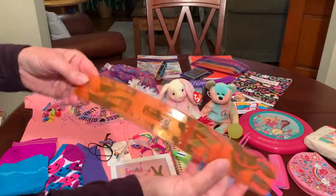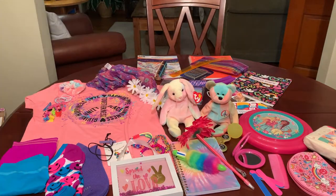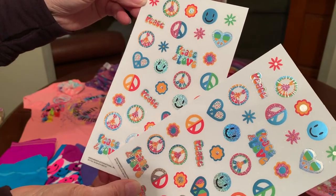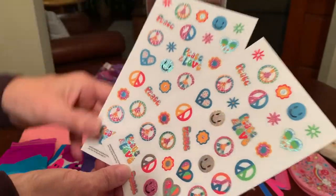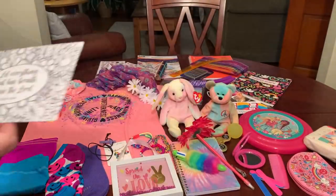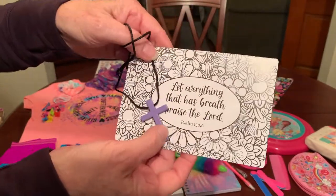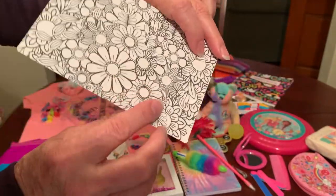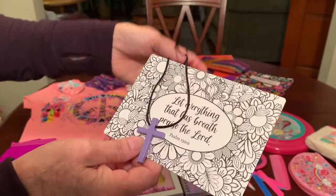She has a flexible ruler for school with inches and centimeters. She's got some stickers reminiscent of the 60s and 70s with peace signs, smiley faces, flowers, and hearts — two sheets of the same. I like to include a prayer card with a cross — 'Let everything that has breath praise the Lord' — and this is one she can color in with her colored pencils. It's got flowers all over it, perfect for this flower child.